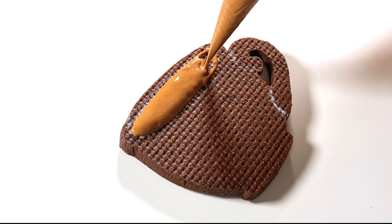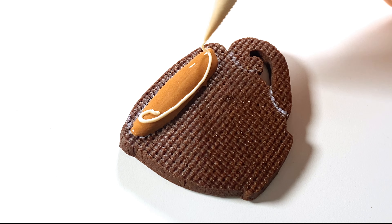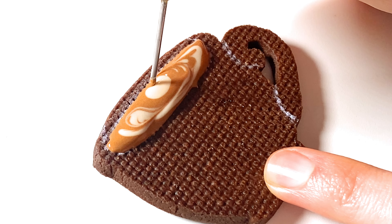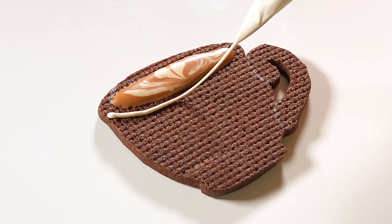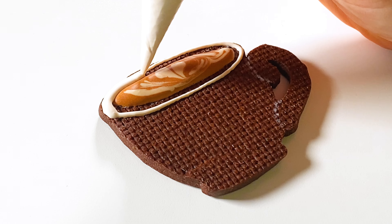Hello and welcome to Inspired to Taste. I'm Liz Joy and today I'll be making these adorable and delicious coffee lover cookies. Let's get started.